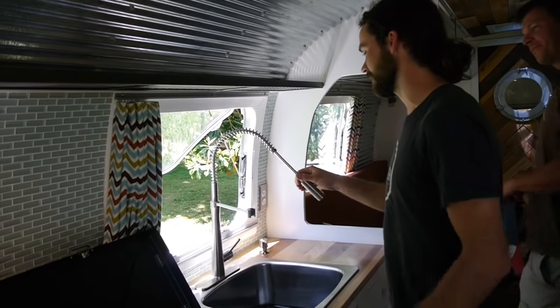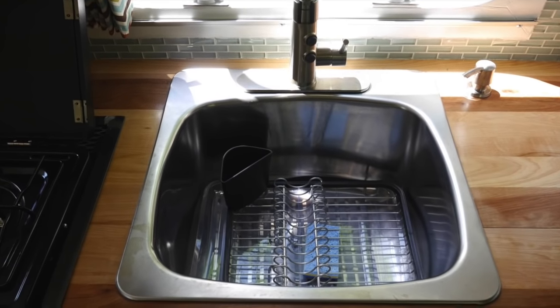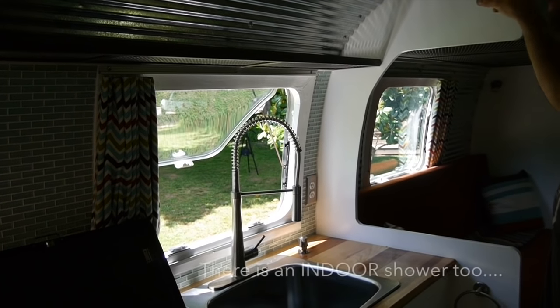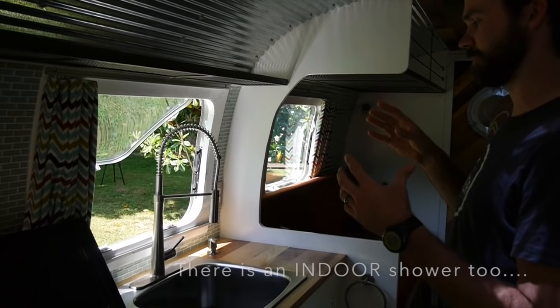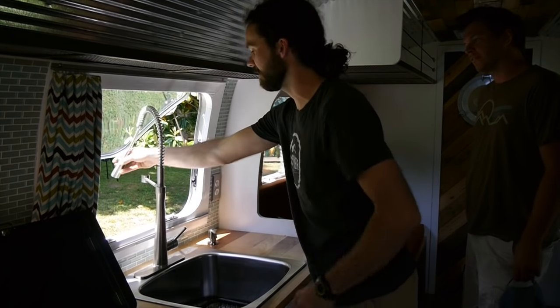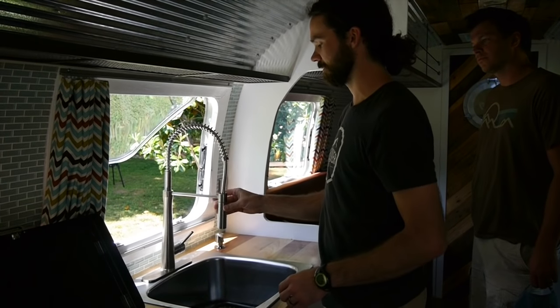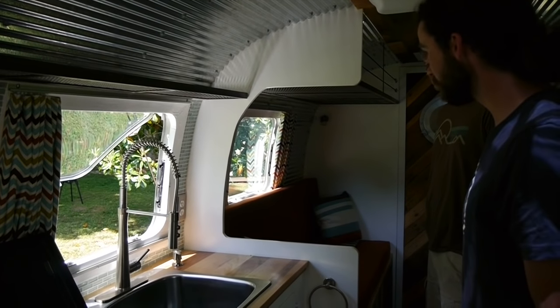This sink doubles as their outdoor shower. We almost put an outdoor shower head — one of those dorm style, really low profile things on the back so that when they're out camping they can clean off. Then we realized they can just turn this on from the outside. They can stand on a slanted pad out there after coming from the beach or camping. That is clever.